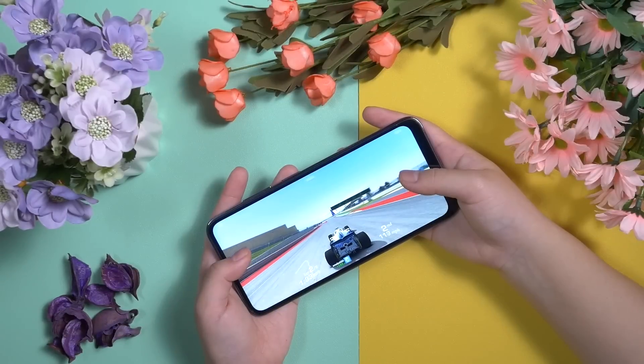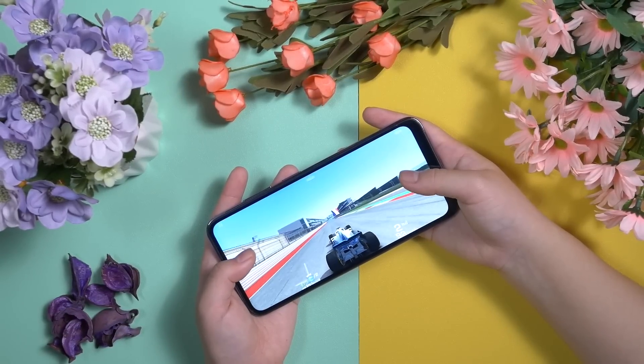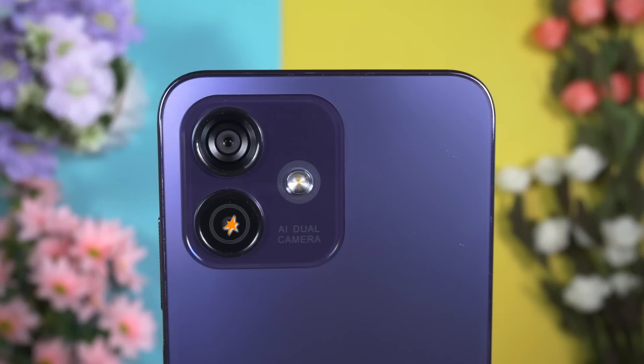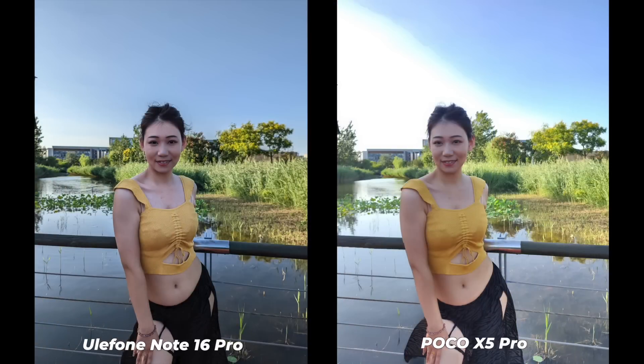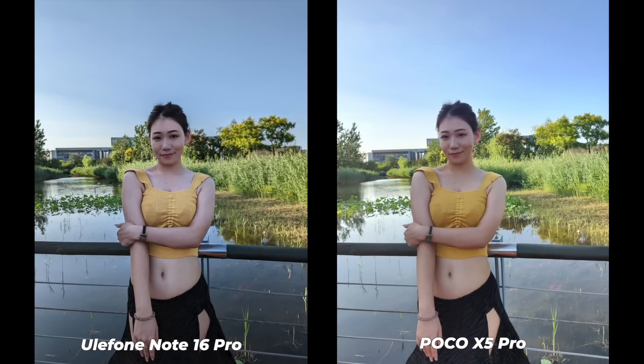Kudos to Ulefone — they have managed to extract the best performance from this device. The Ulefone Note 16 Pro comes with a Samsung ISOCELL JN1 50MP main sensor, along with a 2MP macro sensor. I took photos side by side with a Poco device that costs twice as much as this Ulefone Note 16 Pro, and the performance of the Ulefone Note 16 Pro was way better.